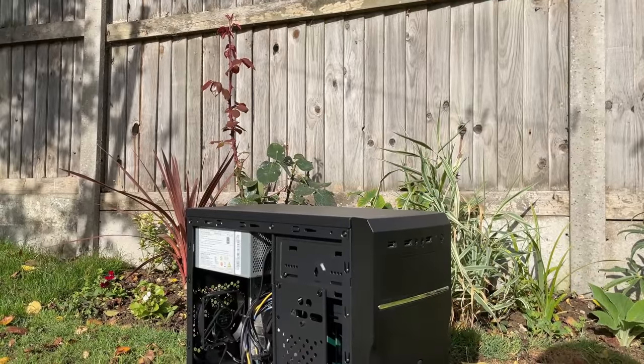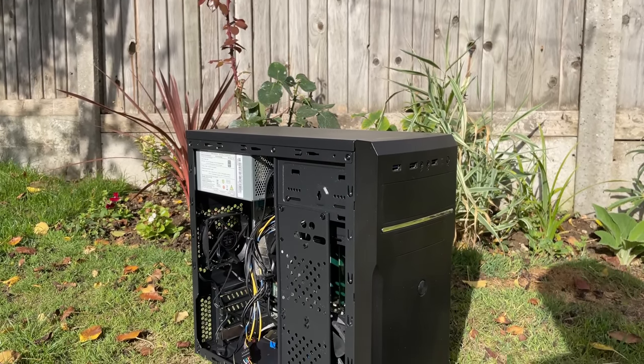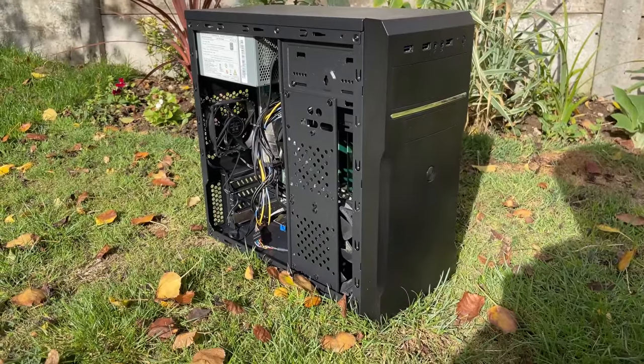It's got an i3-6098P inside based on the 1151 socket and I've wanted to look at this socket for a while. There are some great CPUs that I've never reviewed. Normally the older P suffix processors had no integrated graphics at all but this one does — HD 510 as opposed to HD 530 graphics you might find in the 6100. It's also clocked at 100MHz less than the 6100 but uses about 3 watts more in TDP.